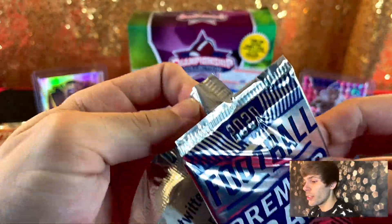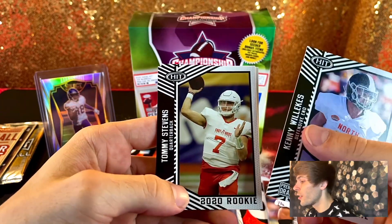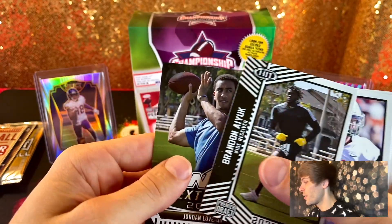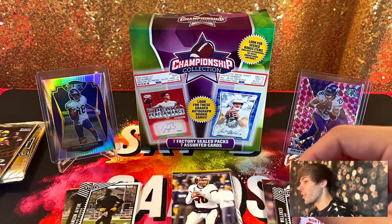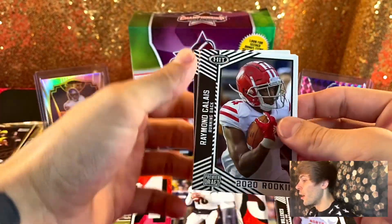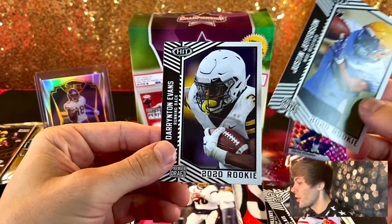We'll start with the high series Hit pack. We got Kenny Willicks, Tommy Stevens — I remember pulling his rookie cards — Brandon Iuk, Cole McDonald, and then Jordan Love. Pretty solid players there, nothing too crazy. We're pretty much banking on an autograph. Next pack: Raymond Calais, Sage Lewis, Trey Minter, Justin Jefferson, and Derrington Evans.